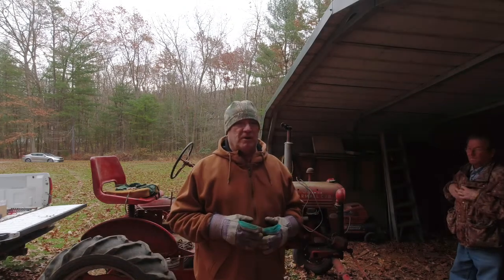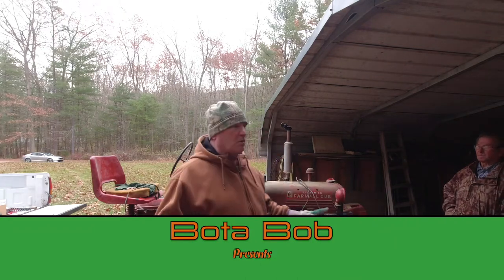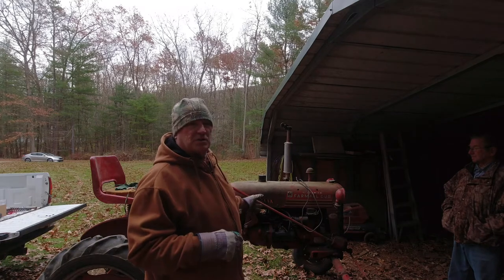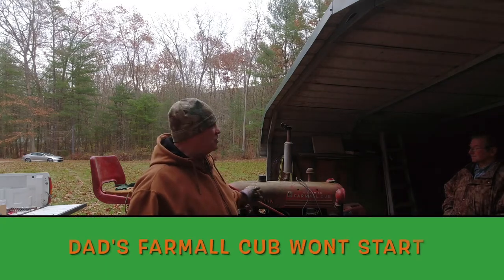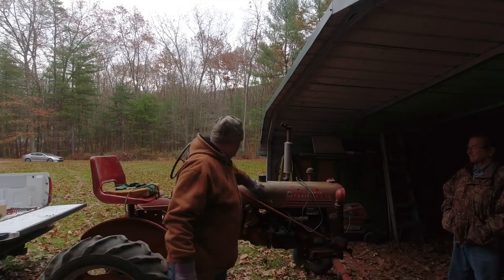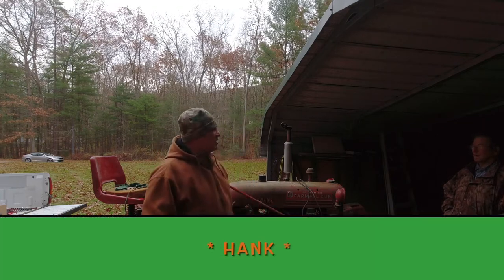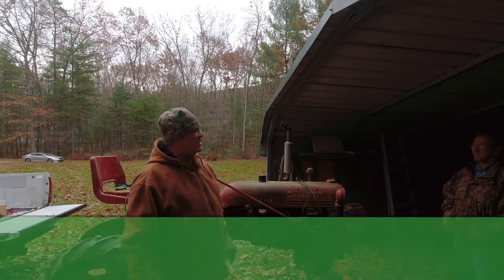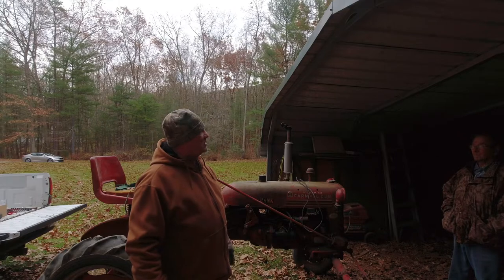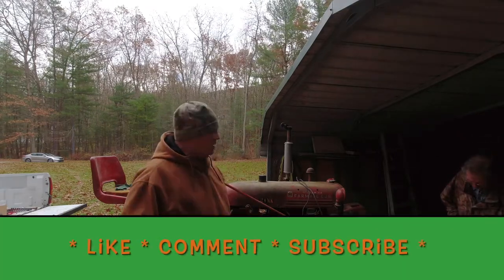Good day folks, Boda Bob here. Today we're not working on a Kubota — we're working on an International Harvester. This is my father's tractor. What's your tractor's name, dad? Hank. This is Hank. How long have you had Hank? I've had Hank probably 30 years. Are you serious? Well, that's longer than you've had me.